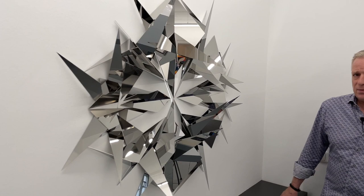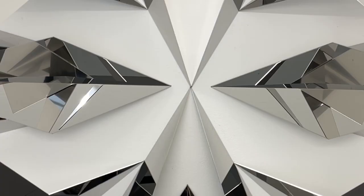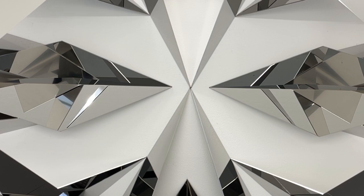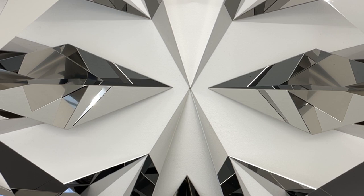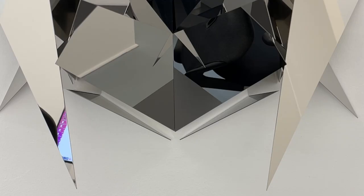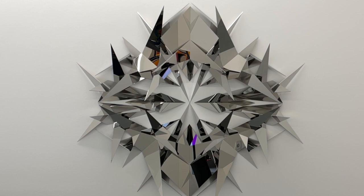This wall sculpture by Timo Nasseri is the newest piece he produced for the show — only a week before it opened it was ready and then installed. As you can see it is a very complex geometric sculpture. The title of the piece is Radiance, and what you're looking at are many many triangular mirrors — not mirrors in terms of glass with a mirror foil behind it, but high polished steel. The sharp edges draw you into the piece itself as you try to figure out what the geometric system behind it could be.